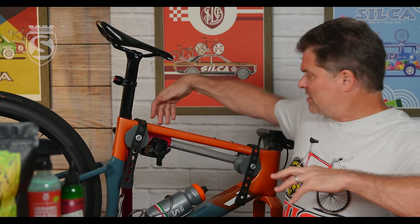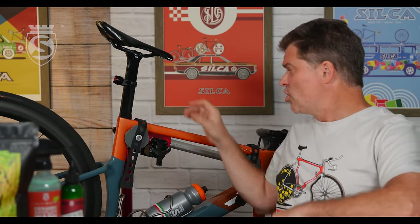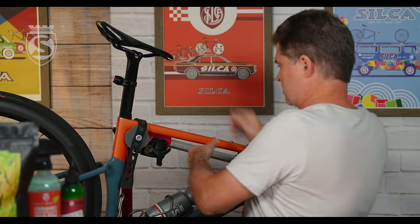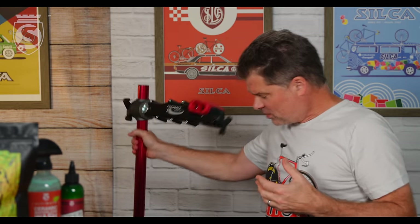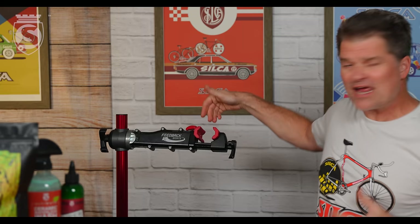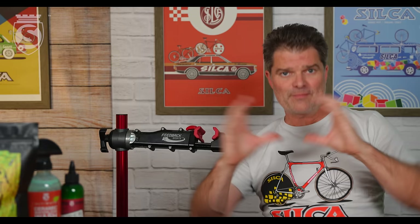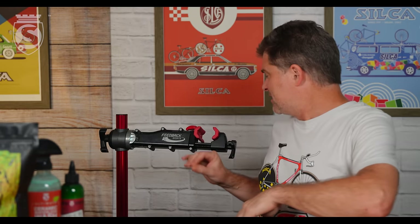So let's talk about how we got here and what the problem is. This is our Feedback Sports work stand — some videos we've got a Park work stand, there's EVT and others. All of the clamping areas in these work stands tend to be either semicircular, like in the old school days when you were clamping something round and all seat posts were 27.2.